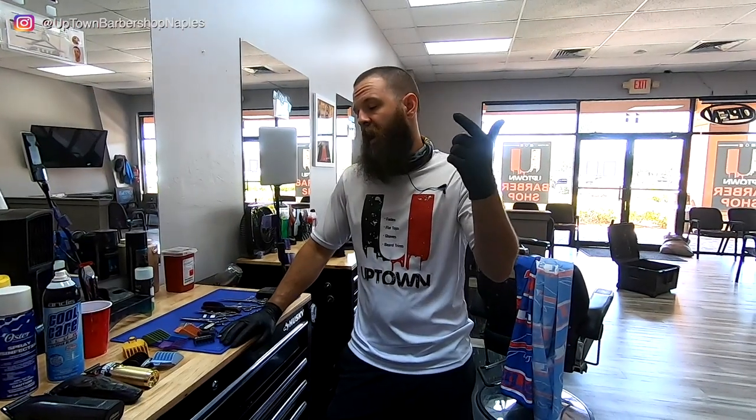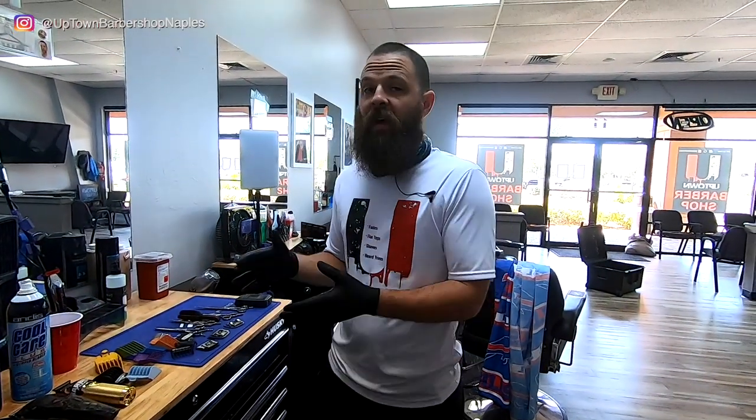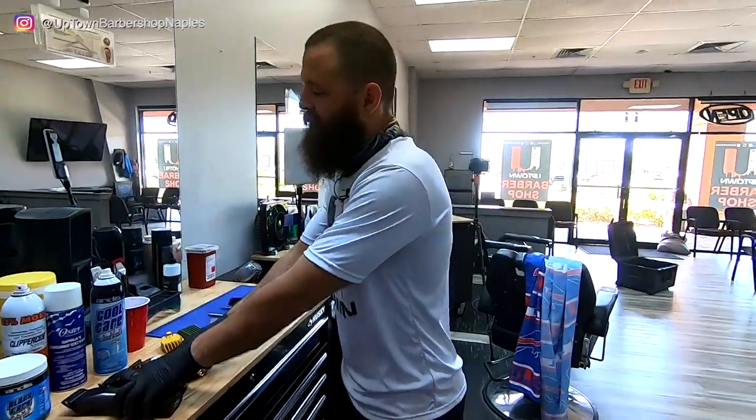All right, you guys, welcome back. I'm in the shop today on quarantine. I've done a lot of extensive cleaning in here and I'm going to show you guys how to properly sanitize your tools and your equipment so that when you go back to the shop, you're ready. Everything is ready to go and as clean as it could possibly be, so your clients can feel safe when they return.